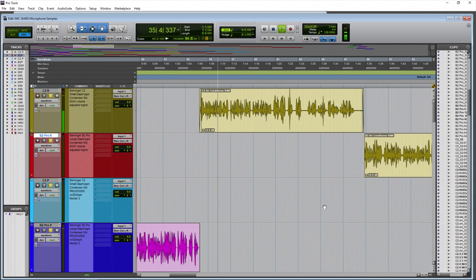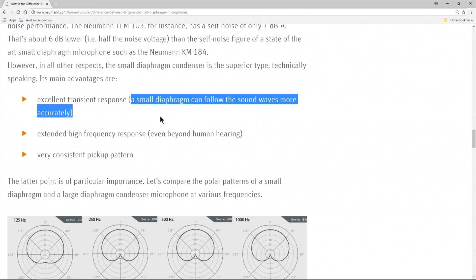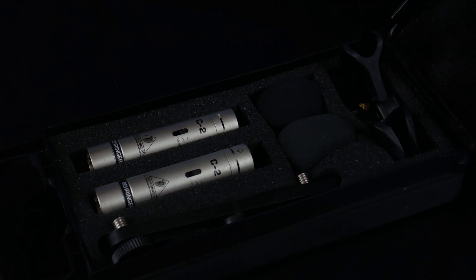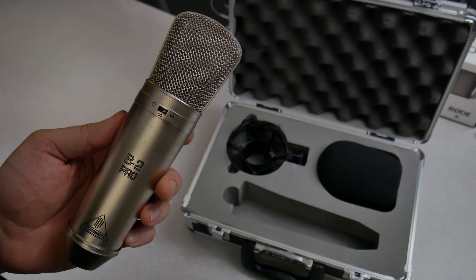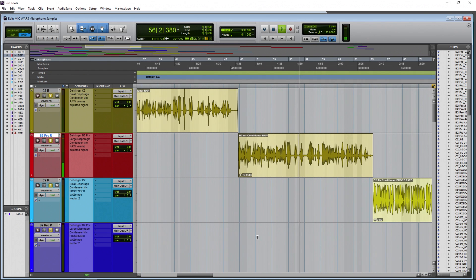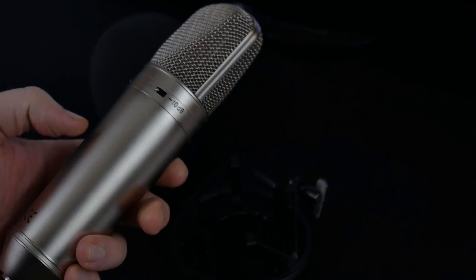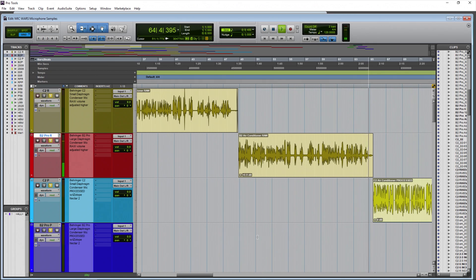Behringer C2, small diaphragm microphone, this time around three inches away with an air conditioner on in the background, just to get an idea of how sensitive this microphone is to things going on in your environment. We're also typing on a keyboard to get an idea of what will be picked up when you use this small diaphragm microphone. Then the Behringer B2 Pro, around three to four inches away, with an air conditioner on and keyboard typing, to hear the background noise with the voice.